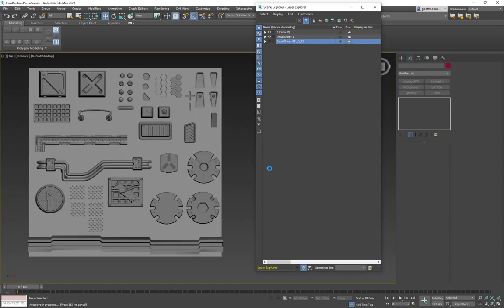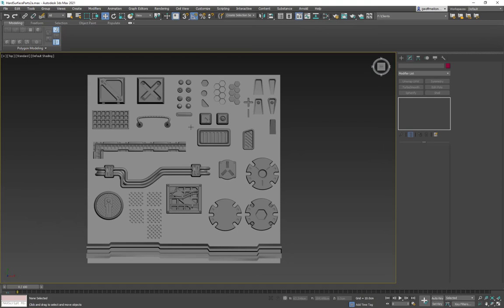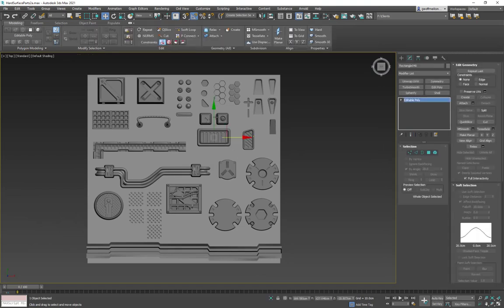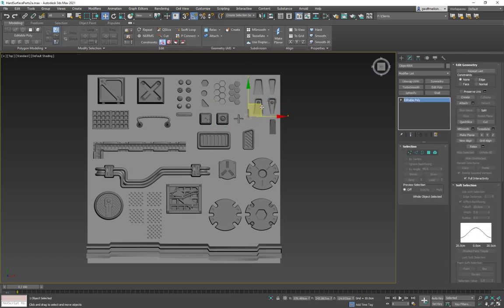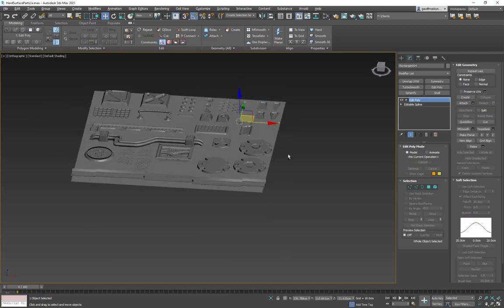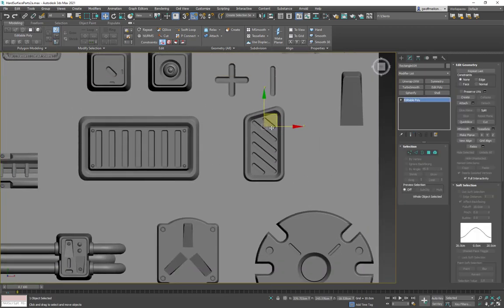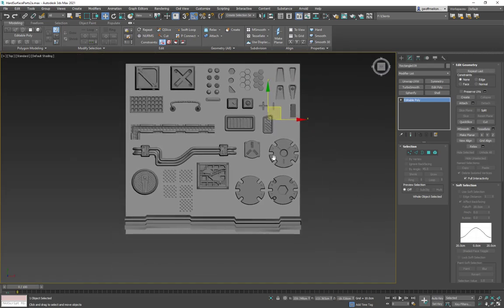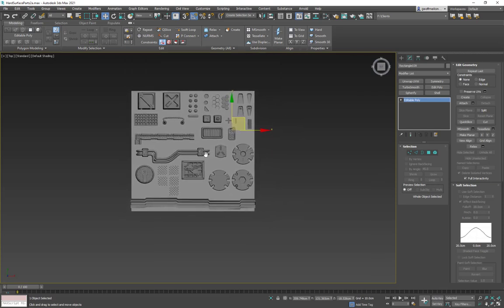Make sure you have some gaps between the pieces. If you don't have gaps, when you bake you're going to get bleeding across surfaces. Try to give them a little bit of gapping and flatten them out as much as you can. This is a really fast one, but next time I do one I can do a nicer one — that's the whole point.